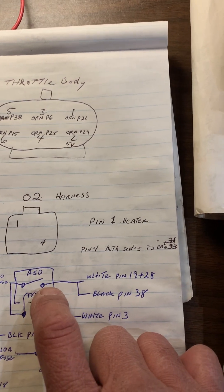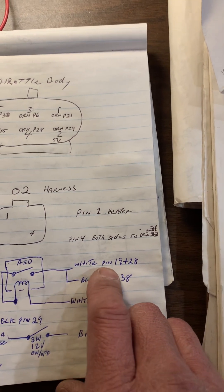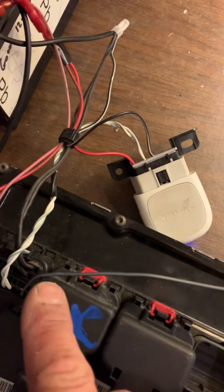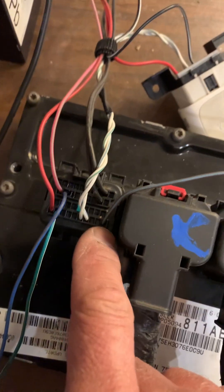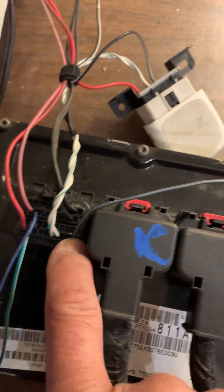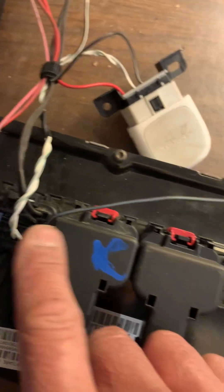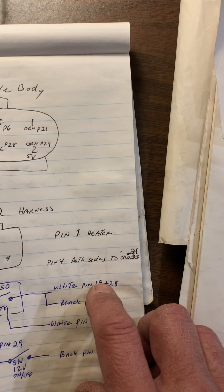The switch side is going to go to the white connector pin 19 and 28, and it also goes to the black connector pin 38. If you don't have a wire in pin 38, your throttle body will not initialize. So I have pin 38 on the black connector, and on the white connector I've got pin 19 and 28 — those are the output from the ASD relay.